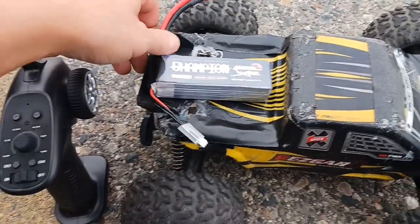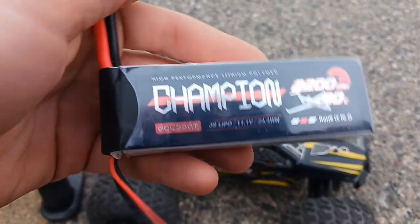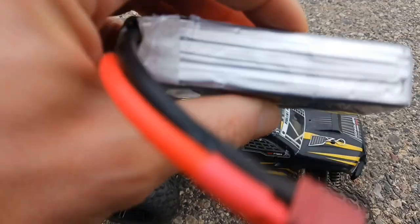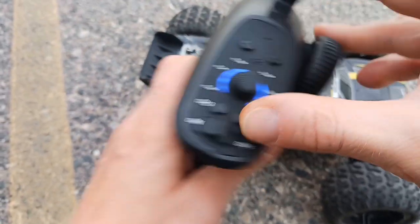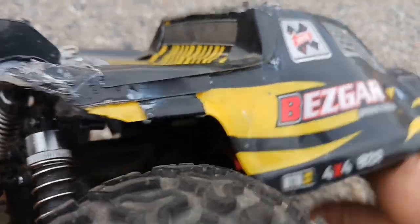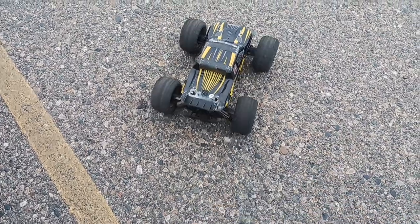We're back here at the parking lot. Here's what we're running - Gold Bat Champion series. They have a little bit higher C rating, you can also get them for a couple bucks cheaper. These are really cheap - they're like the best price batteries you're gonna find, and they're durable as heck. They take a beating. They're the best batteries so far that I've had. High discharge, durable, and they're the best price out of all the batteries.